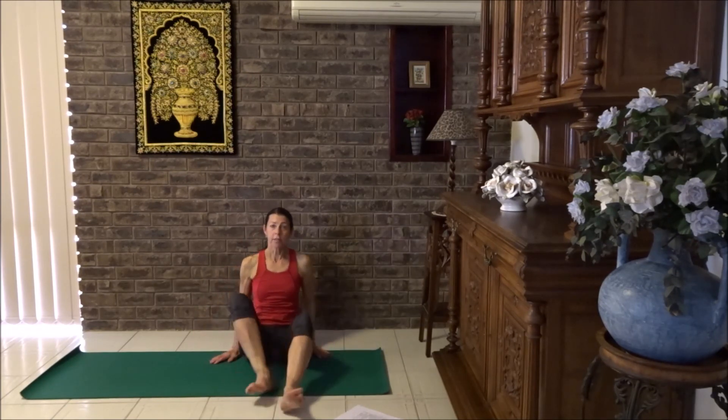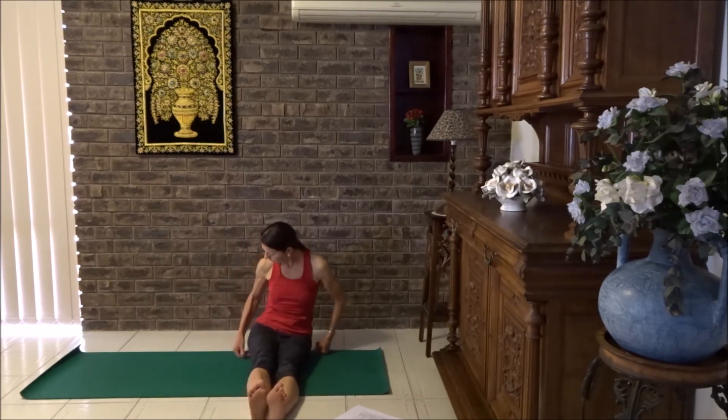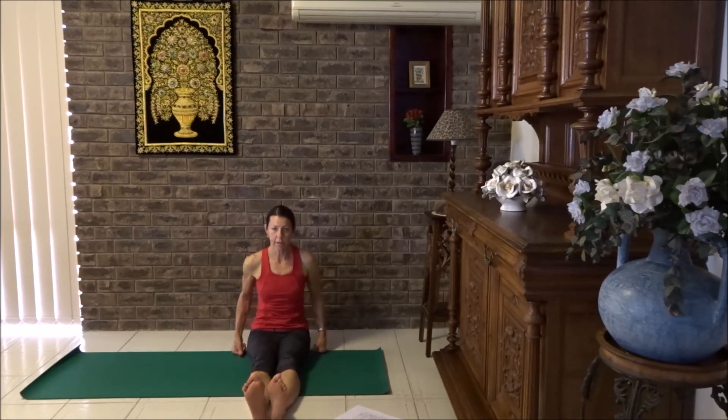Now let's extend those legs forward. Just bring your hands, turn them into knuckles and have them by your sides, lifting up nice and tall through the spine. Keep the elbows a little bent. Tummy in. Now we're going to lift one leg up at a time. Breathe in and breathe out, lift one leg.